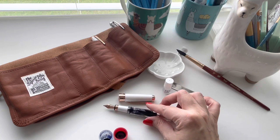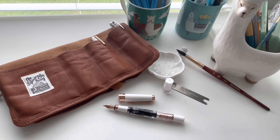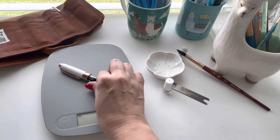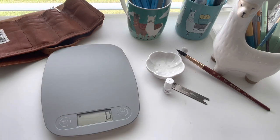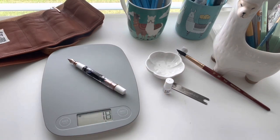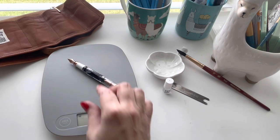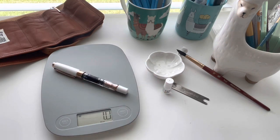I did forget to weigh it empty, but I don't think it's going to affect the weight that much, so let's go ahead and weigh it. Fully loaded with ink it is at 28 grams. If I take the lid off — since I don't plan to write with the cap on — it is 18 grams. In ounces, that's 0.6 with the cap off, and 1.0 fluid ounce with the cap on.